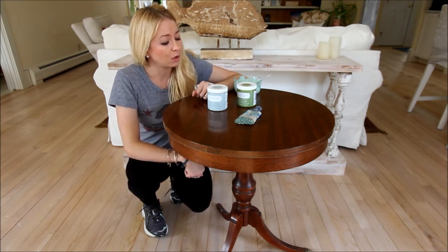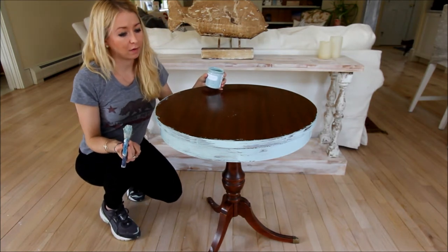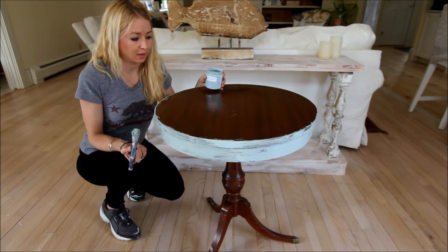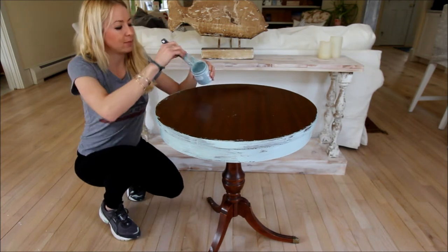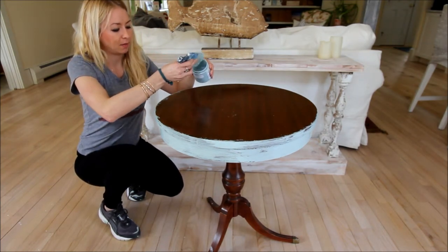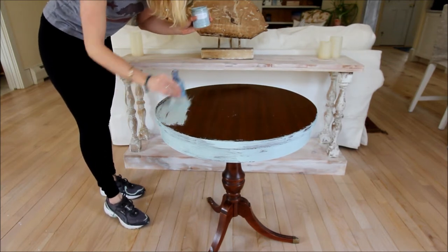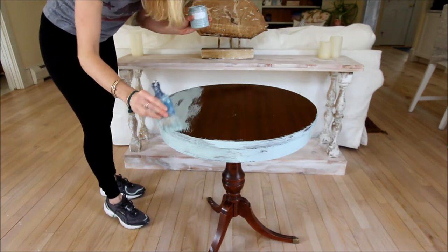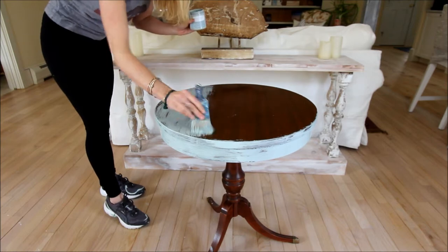For my first coat of paint, I chose to use the color Vintage, which is a nice pale shade of blue. I love the natural color of this wood, so I want to work with it when I distress and crackle this piece. Rather than using a full coverage coat, I'm just going to lightly dip the brush into the paint and apply a very light streaky coat, allowing some of that natural wood color to show through. This will ensure that once we crackle our piece with a second coat of paint, we'll still see some of that wood.